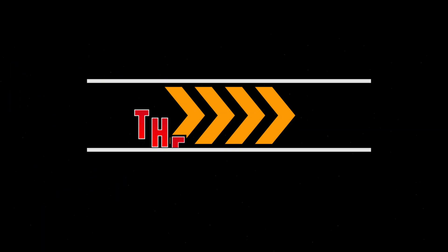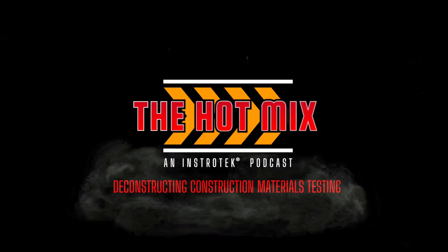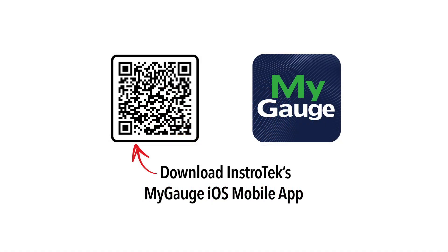Thank you all so much for tuning in. We really appreciate Pranav for coming on and joining us and giving us a little more insight into the development of MyGauge. Just remember one thing that's most important: keep it hot, keep it real, keep it real hot!